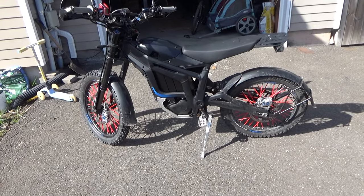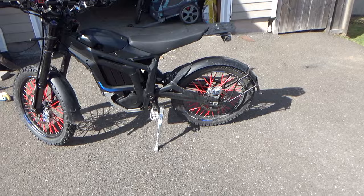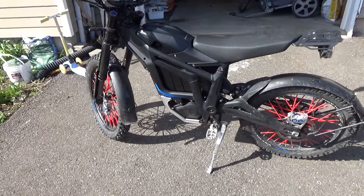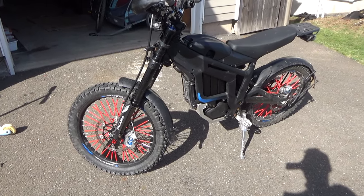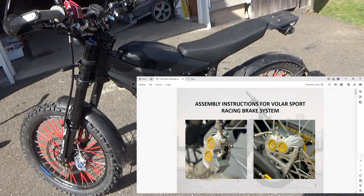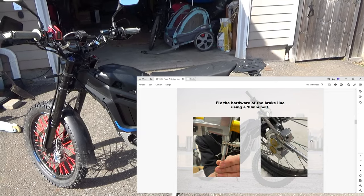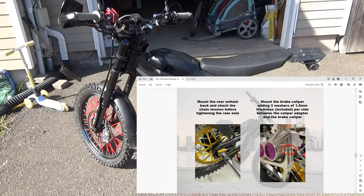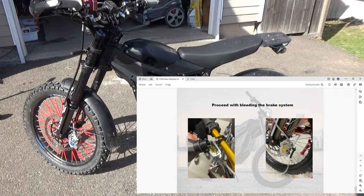Let's start from the installation process, because it's very easy and pretty straightforward. The seller will send you a PDF file — depending on your language — where everything, the entire installation process, is shown in pictures with good explanation. It's a proper guide. I wish Talaria had something like this for their oil change, chain tension, and all that stuff.